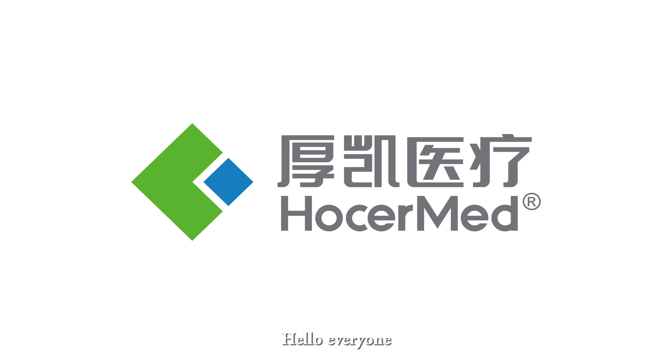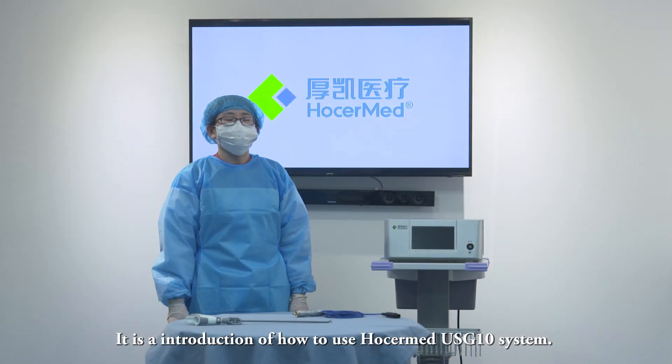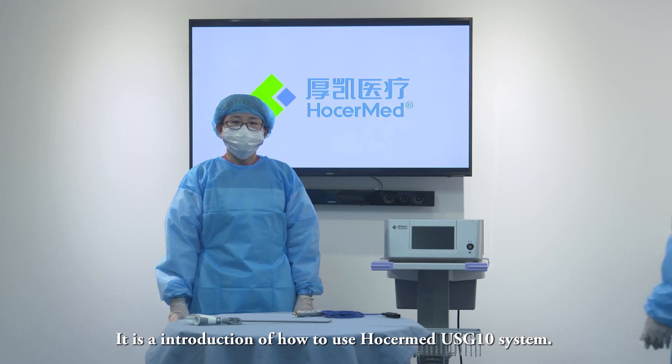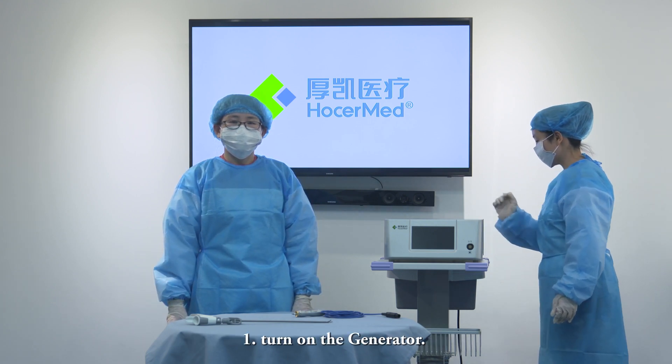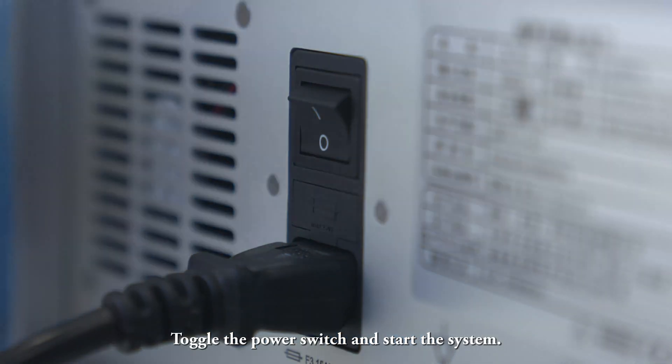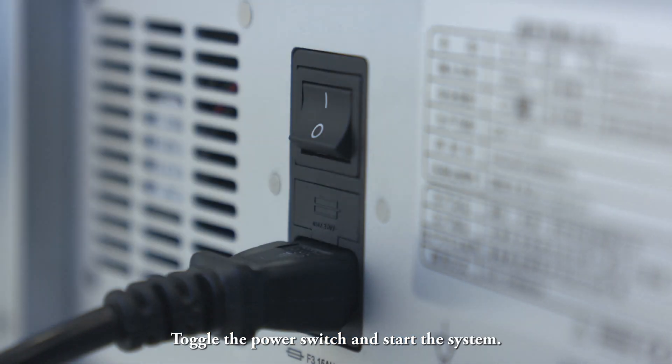Hello everyone. This is an introduction of how to use the Hosermat USG-10 system. Step 1: Turn on the generator. Toggle the power switch and start the system.